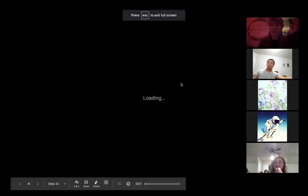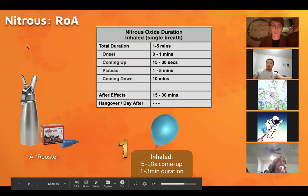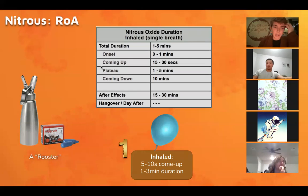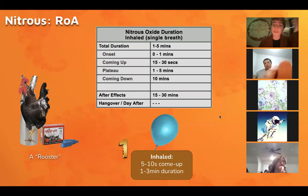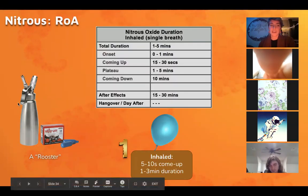Anyway, where we left off — thank you guys for bearing with me and returning. I think we recollected most people. You have your handheld cracker, but I would say that probably the most efficient and most popular method of doing nitrous is using a rooster, which is this thing — looks like that. I guess it's called a rooster because of the slight but not perfect resemblance.